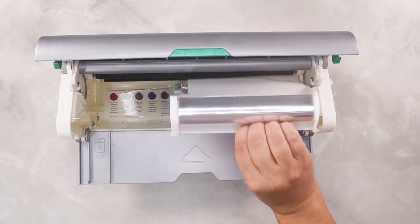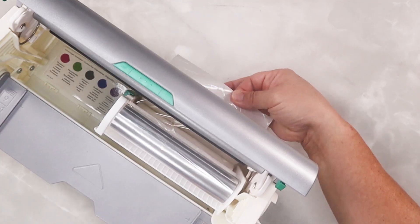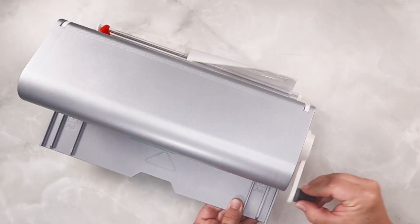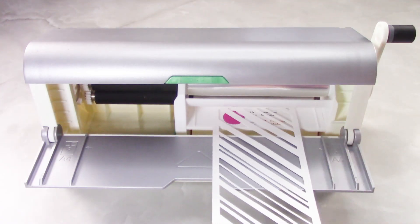To place the five inch cartridge, lift up the flap and place in your cartridge. Make sure the backing of it is sticking out the back before you close and seal the top. Roll the dial and you're ready to go.